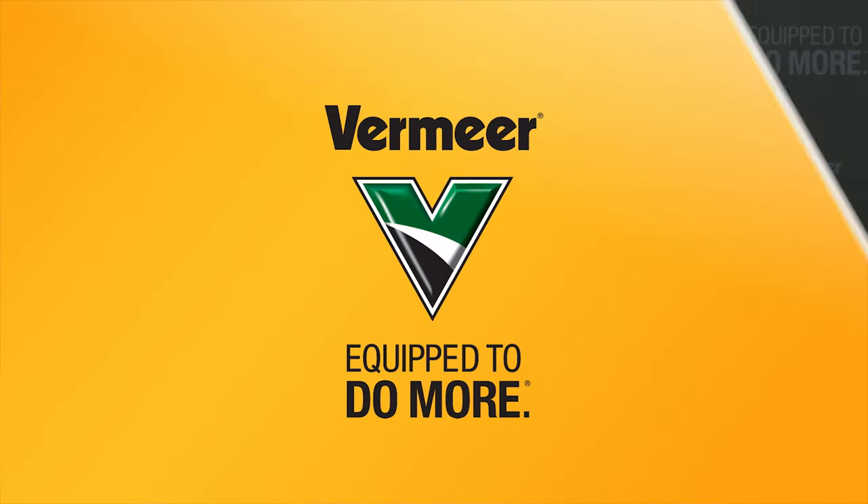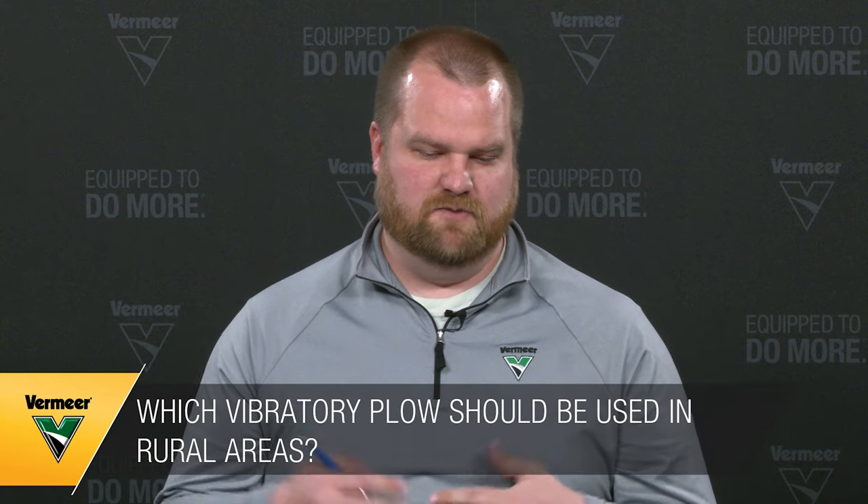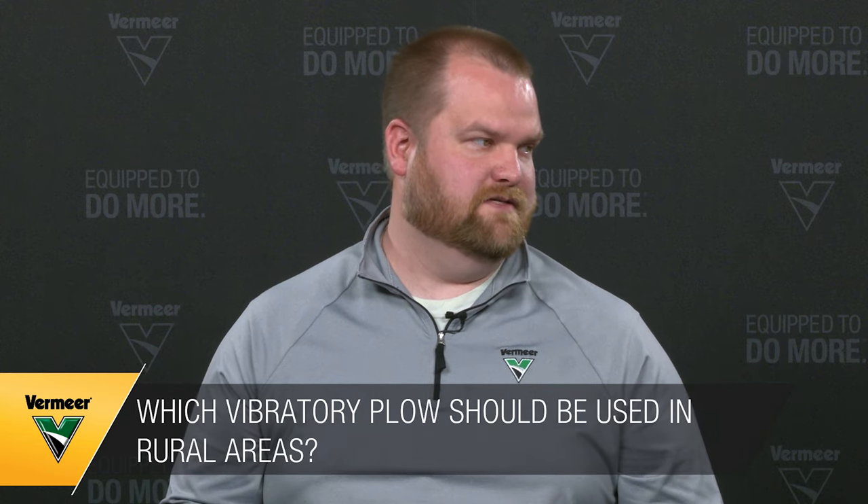We've talked a lot about drilling since it's been the predominant method, especially in urban congested areas. But with the latest infrastructure package focused on fiber installs to rural communities — areas where everyone being home exposed weaknesses in the network — we're starting to see more plow work for fiber. What do contractors need to keep in mind as they see more plowing for fiber specifically?